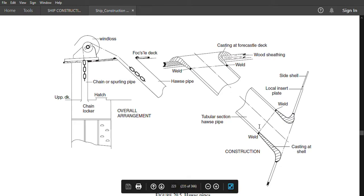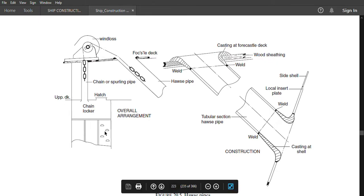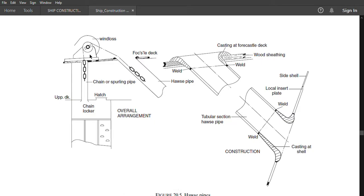This is the overall arrangement: here you find the chain locker, then we have the upper deck beside it — the hatch for the chain locker. Then this is the spurling pipe from the chain locker to the windlass, and from the windlass to the anchor that is the hawse pipe.